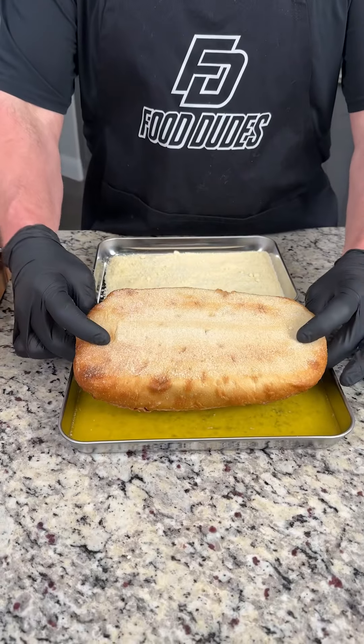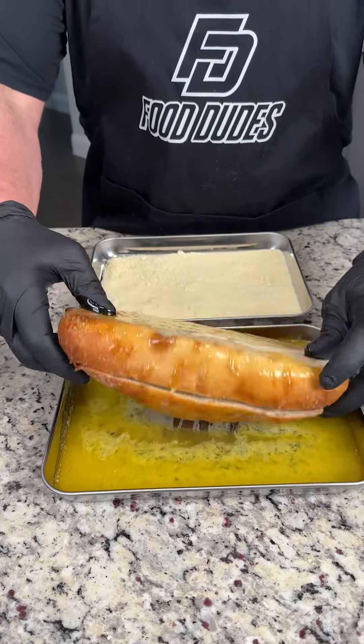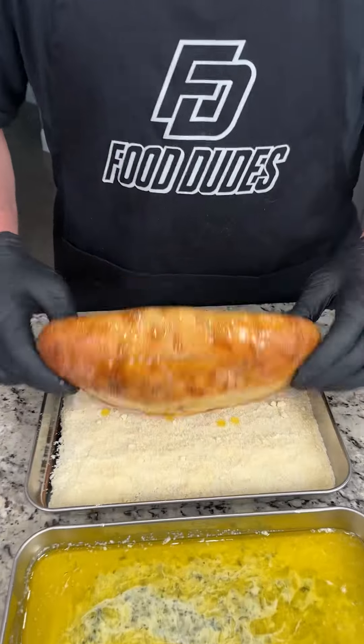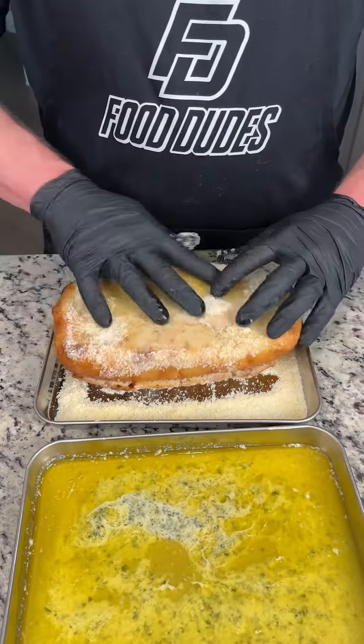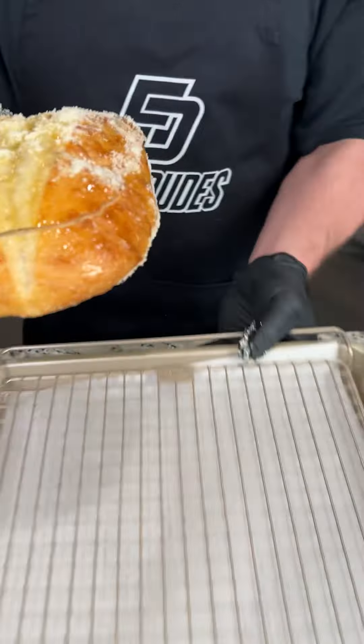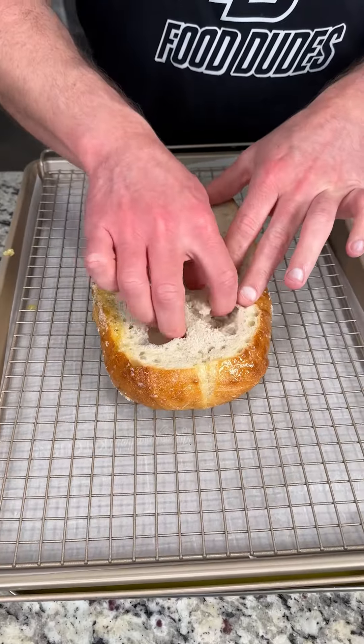We're going to start this recipe off by rolling a loaf of bread into some garlic butter — make sure you cover the entire thing, it might take a couple of rolls. Put it into this grated parmesan cheese, covering the entire surface area of the bread. We're going to slide it in, set it down on this rack, and set the top to the side — we're going to need that for later.